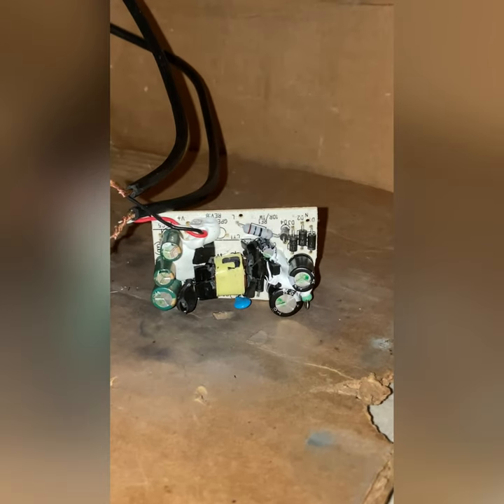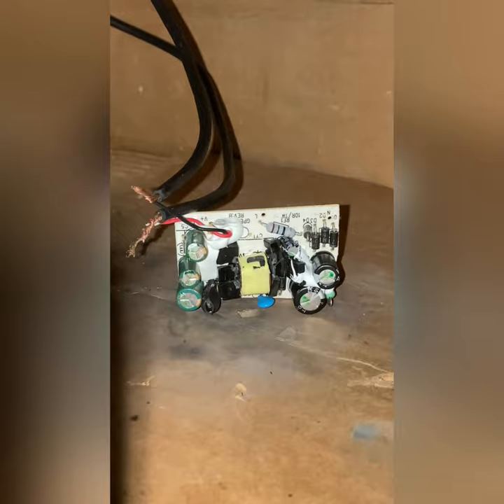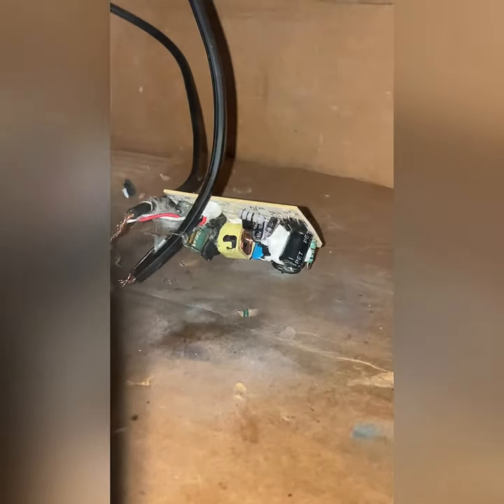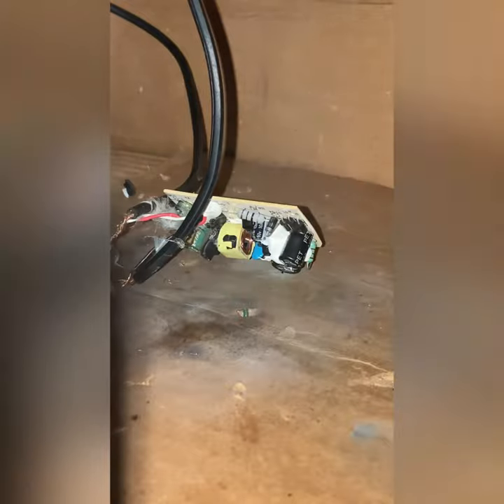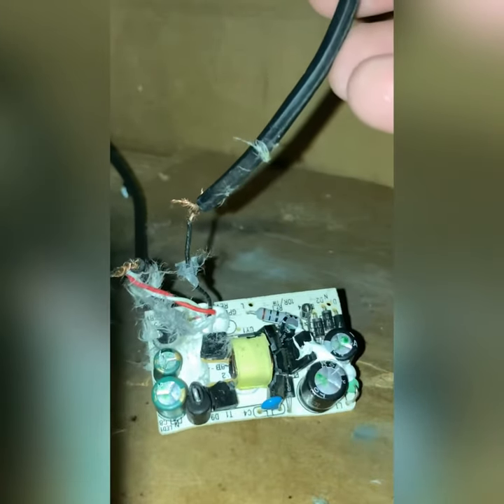Look at that! Oh my god, look at that board. Oh my god, oh my god — cool! Nice. The entire cap went off. Cool.